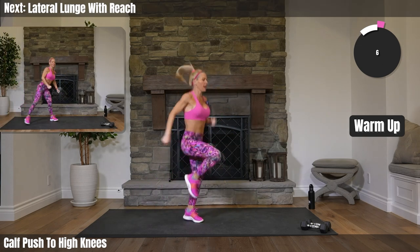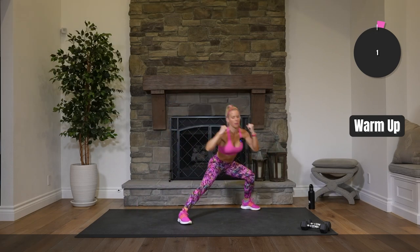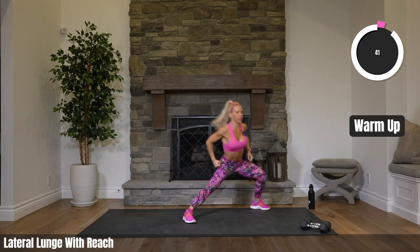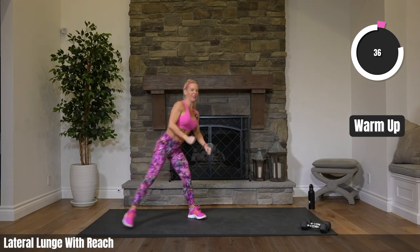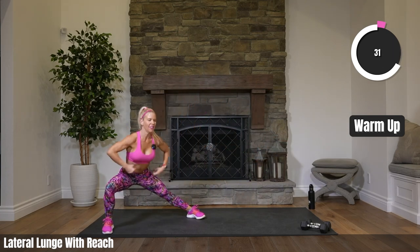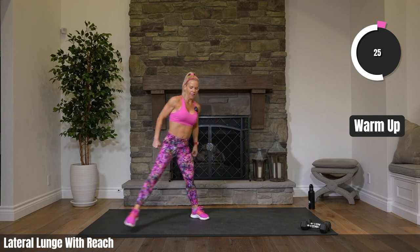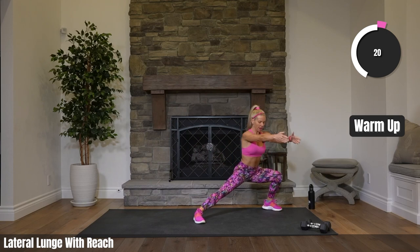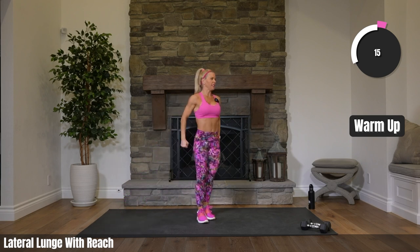Going into a lateral lunge. One lateral lunge, reach forward, come up. Bend to the other side, reach it forward, staying down as you reach those hands forward, then pushing off that outer leg to get back to center. Starting to breathe a little harder, heart rate's coming up a little bit. Getting those inner thighs, pushing off that leg.